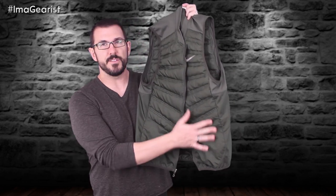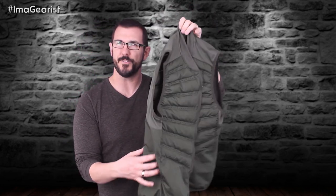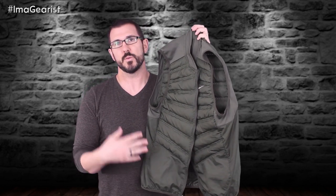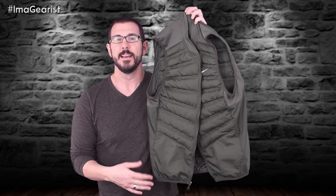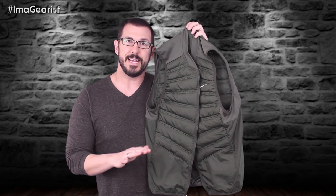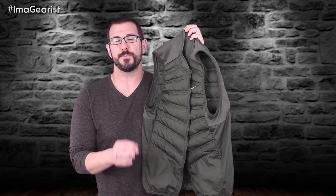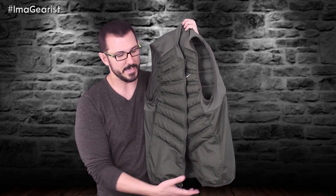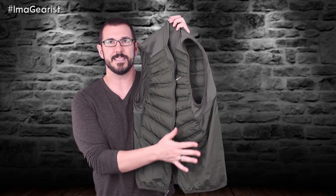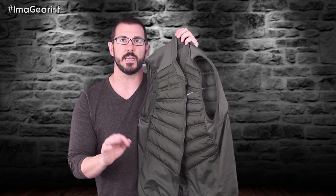Initially I thought leaving the insulation out of the bottom third of the vest — both front and back — was an interesting decision, but when I ran, I noticed that as sweat ran down to the belly and navel area, that was actually one of the places I wanted cooled off. It was a little cooler there, so if you're sensitive to that just be aware. It's not uncomfortable because the outer mesh does create a windbreak, and that lower area is where we tend to carry more body mass anyway, which naturally keeps it warmer.